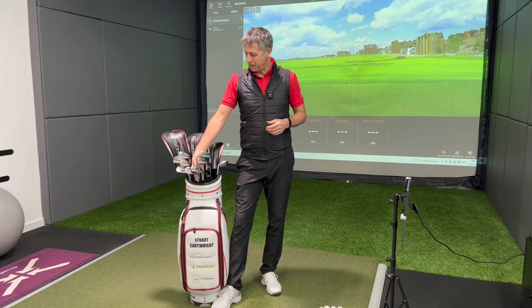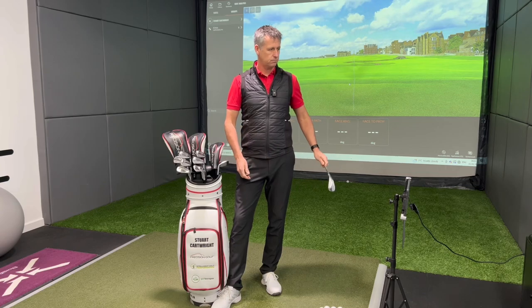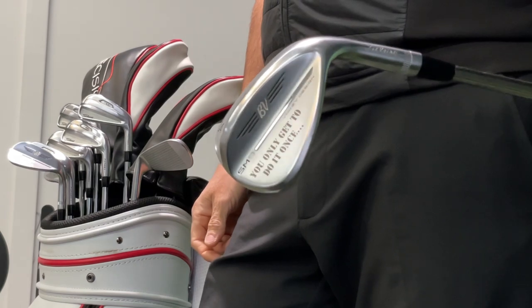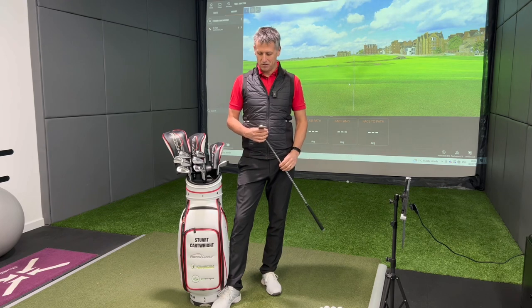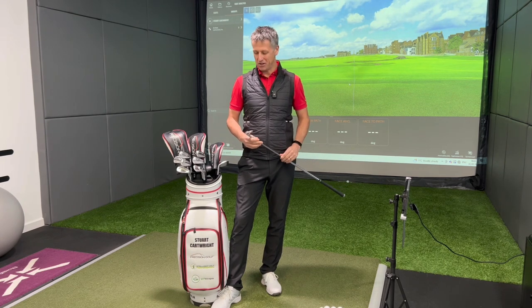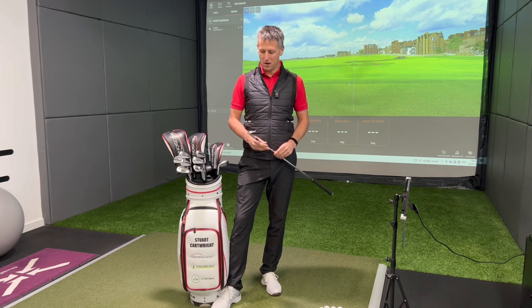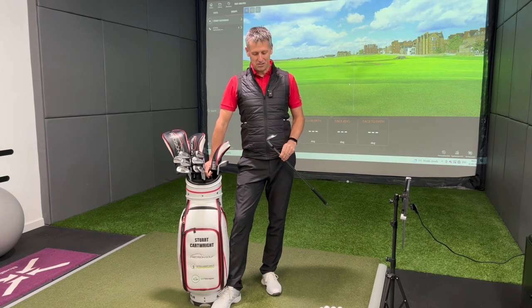Let's start down at the bottom of the bag. I'm using the SM9s by Titleist. I've got a little saying on the back - 'you only get to do it once' - a Liam Gallagher song that my dad liked in his final weeks and months before he passed on. So I've just got that on the back of the club as a reminder that this is not a trial run. We do only get one chance at it, and it's probably never more relevant than when we're playing golf.